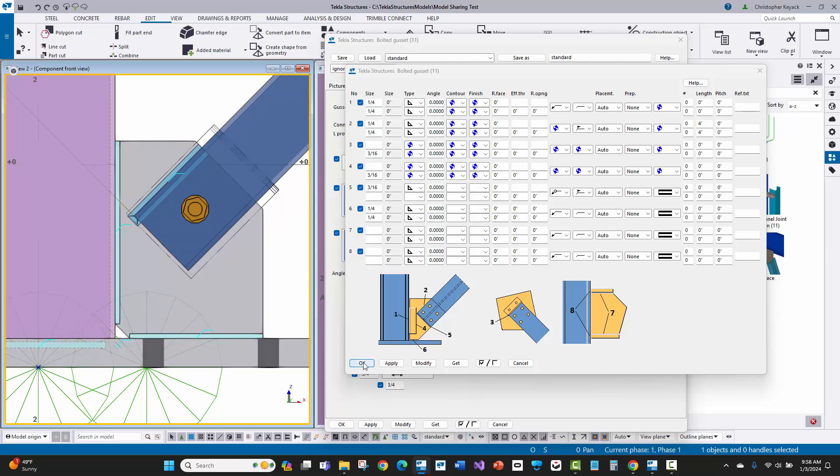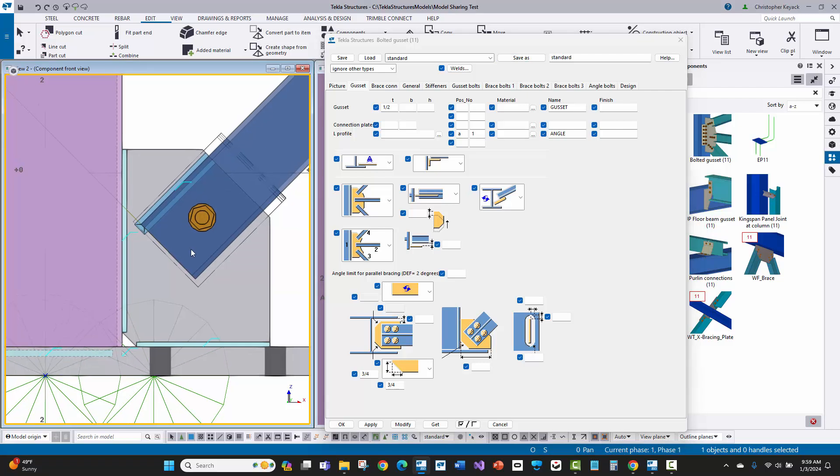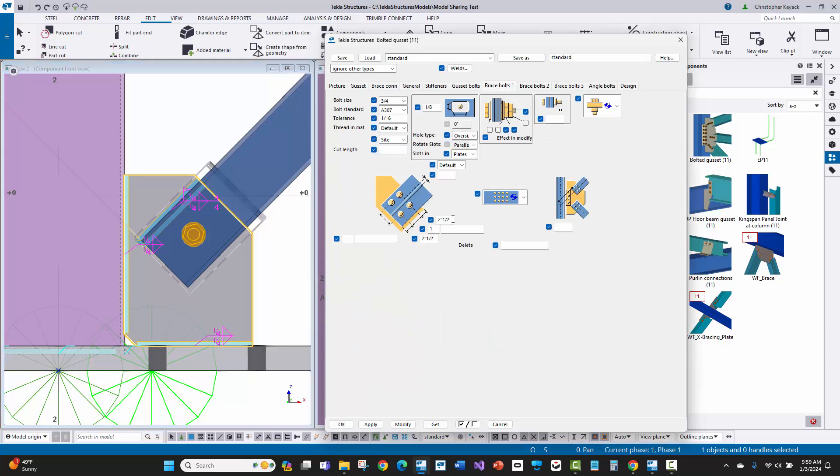Now we've got that all set up. I'll press apply and OK, then save this as 'standard' because this is a good starting point with exactly the settings and requirements I want, so I can use it in other locations in the project. That shows you how to adjust the weld information. The slot length is controlled on the brace bolts tab — I have one bolt 2.5 inches from the edge of the brace and 2.5 inches to the edge of the gusset, giving 5 inches total lap.